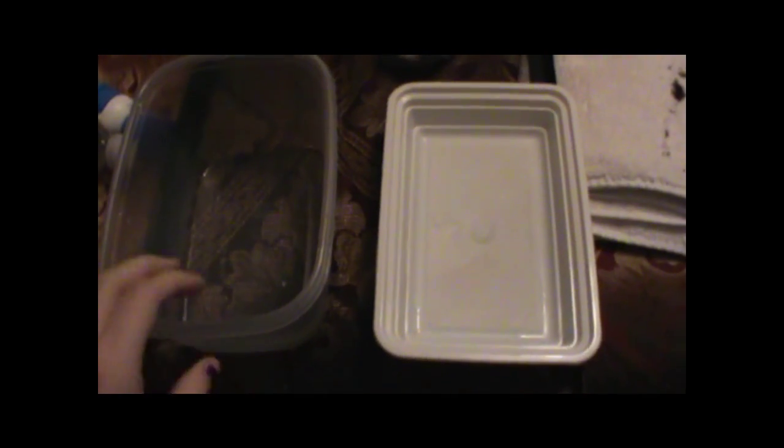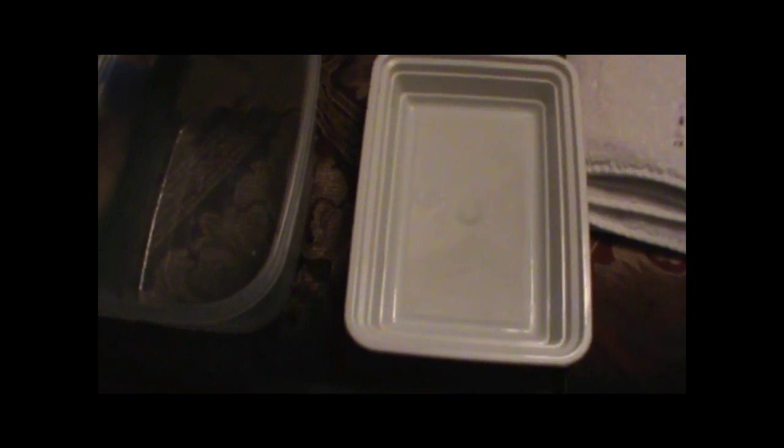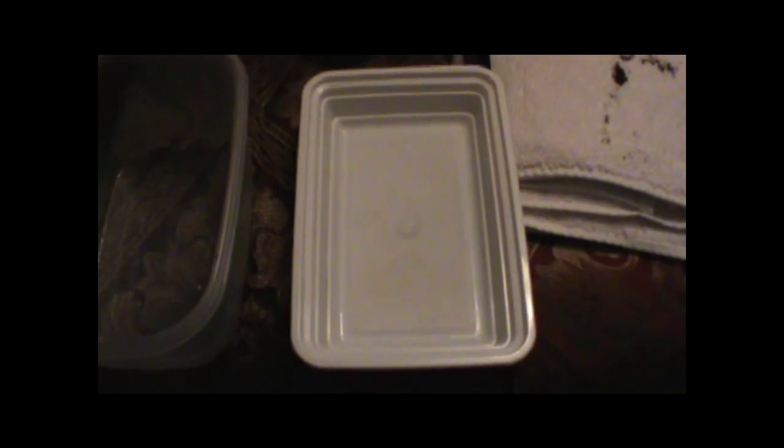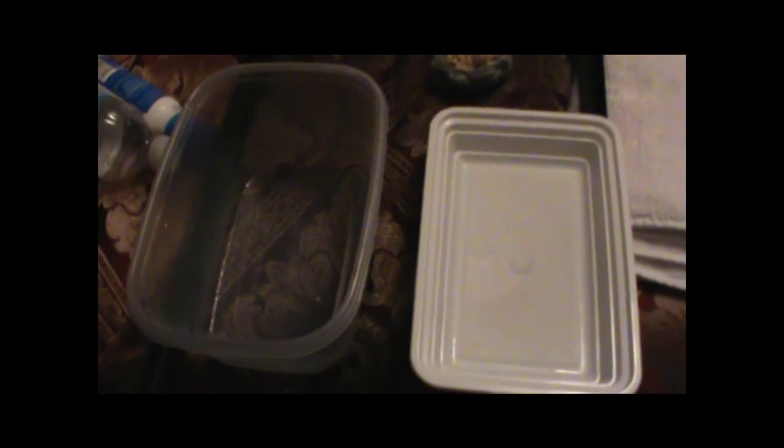Alright, it's the first night of the experiment. Here are my two bowls cleaned out — the salt water bowl is 48 ounces and the fresh water bowl is about 24 ounces. I just cleaned them so they're nice and clean and sterile, and I'm going to put them in the tank and fill them up. It's about 9pm Friday night, so I'll test the water Saturday night after 24 hours, Sunday night after 48 hours, and Monday night after 72 hours.